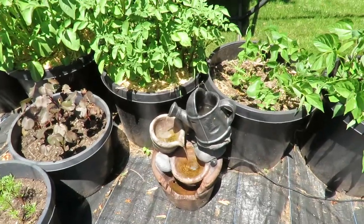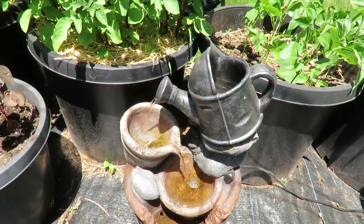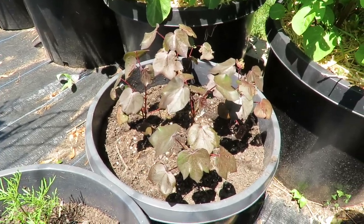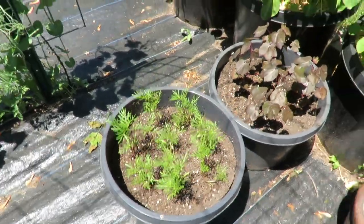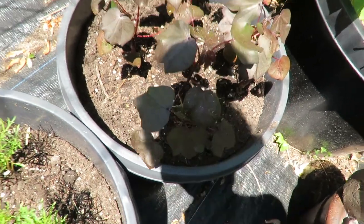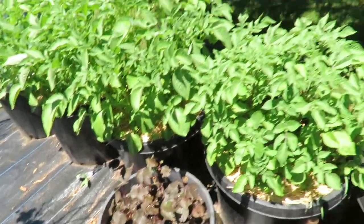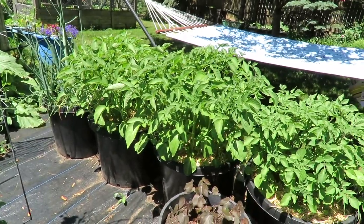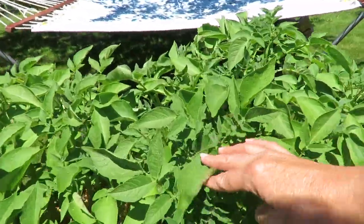I finally brought out my fountain — this makes this a little happy spot here. Next to my fountain, I put my cotton in a pot, and I also have some cosmos here. Both things are doing very well. This is a red cotton, I think it's called, and it seems to have recovered pretty well. You can see my potatoes are all doing really well, and they are on the verge of flowering as well.